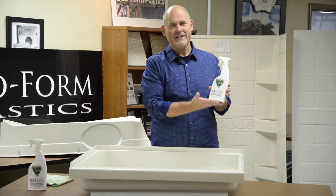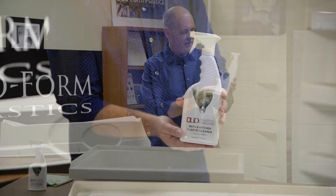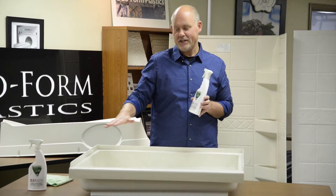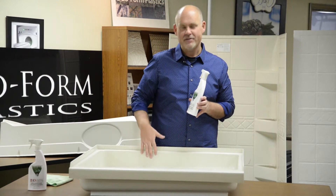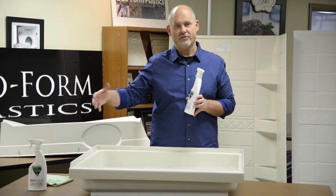This is Duo Plastics Cleaner. It should be available very soon via our website. This stuff is specially formulated to clean your products in your RV that are manufactured by us — typically your bath products, your lavvy sinks, your kitchen sinks.